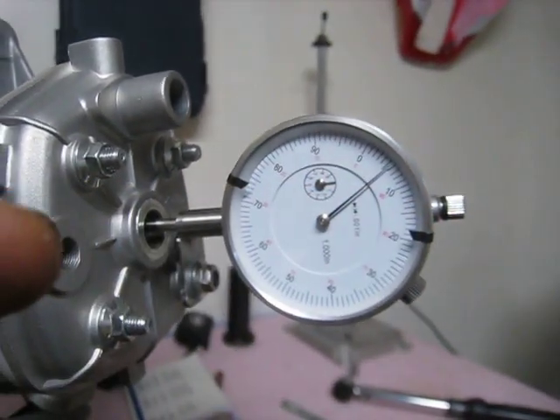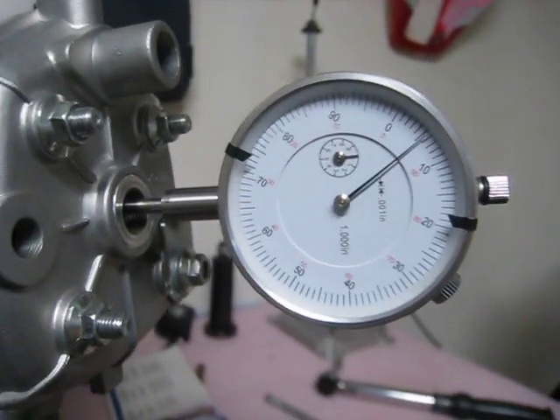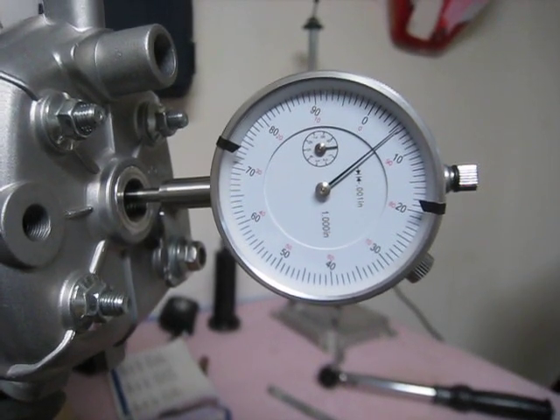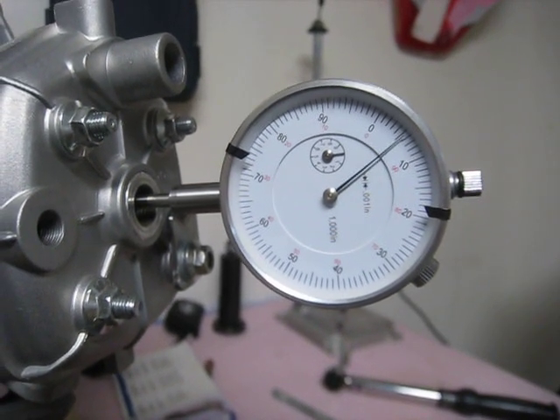Pushing it and releasing — that's how you're going to read where top dead center is on your piston. Right where that needle stops and bottoms out at the top, and then starts to come back — that's your top dead center.